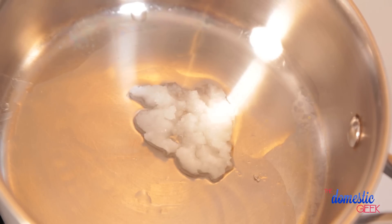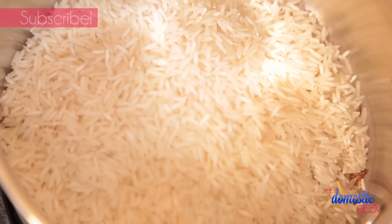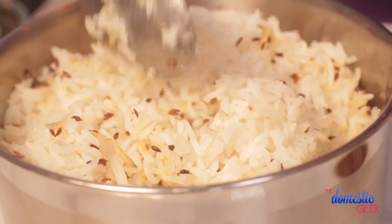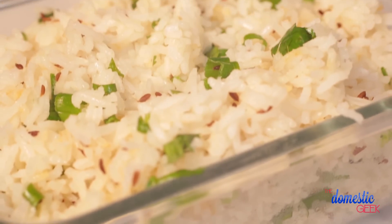Next up, I'm getting started on my rice. In a small saucepan, I'm melting some coconut oil and adding some cumin seeds. I'll toast these seeds for between 30 seconds and a minute. As soon as they become fragrant, I'll add my basmati rice and some water, bring it to a boil, then reduce heat to low, cover the pot, and let it cook for 15 to 20 minutes. Once done, I turn the heat off and let it sit for another five minutes, then finish with chopped green onion, fresh coriander, and salt and pepper.